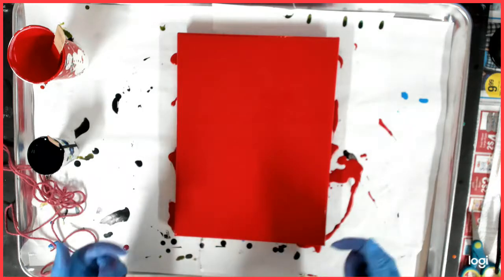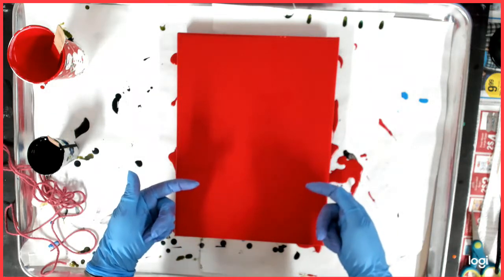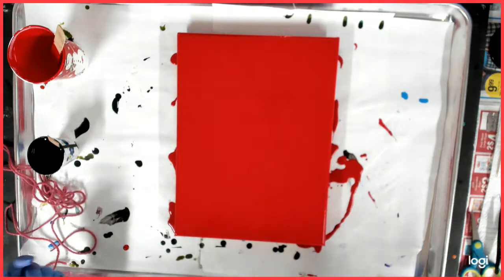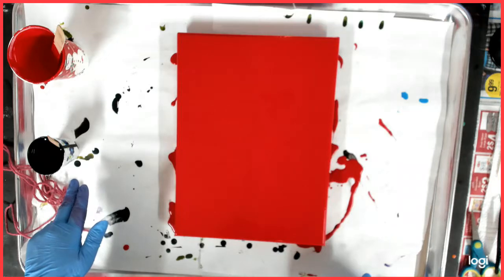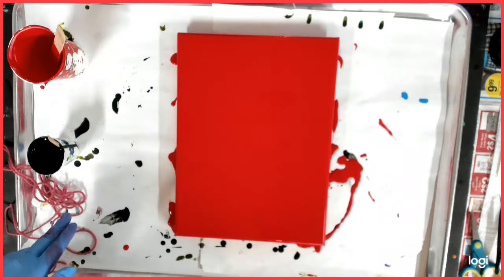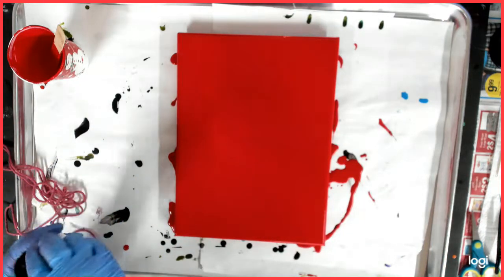I've got my red base, and then my plan is to do some black string pulls and black flowers. I kind of thought about doing black here and doing a little bit of red, and then maybe a slight — I'm not sure about that part yet. But I do have my paper towel ready just in case. I'm using the black paint...